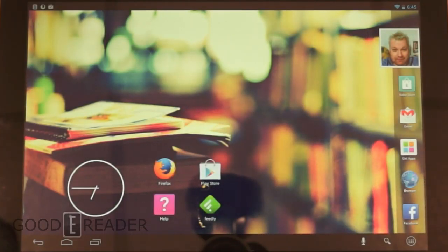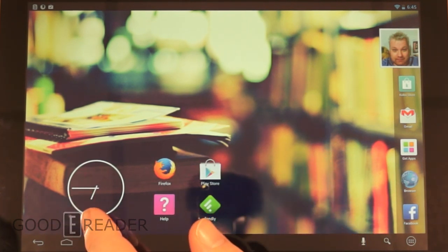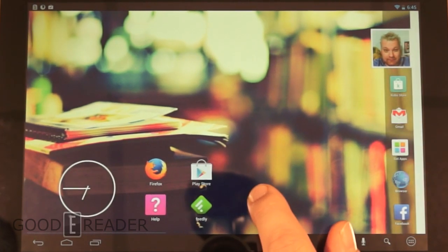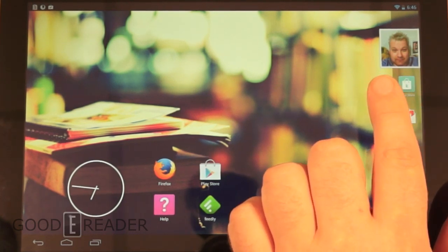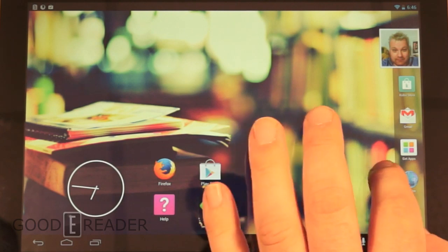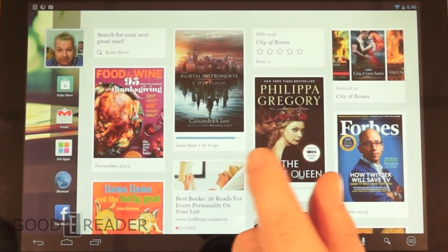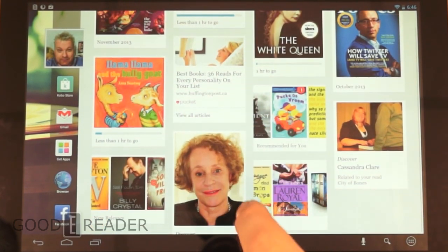This is the main home screen, very much akin to Kobo's other tablets. You have widgets you can put here, you can drag and drop apps — these are just the stock ones. You can put whatever you want, live wallpapers, but this is just a static one, more bookish. You can see a picture of myself there. You can actually set this tablet up to have multiple accounts, and your launch tab and apps are here.